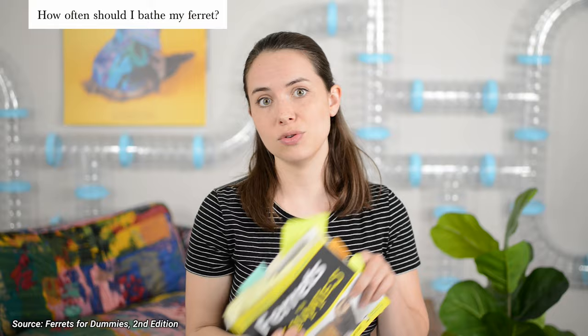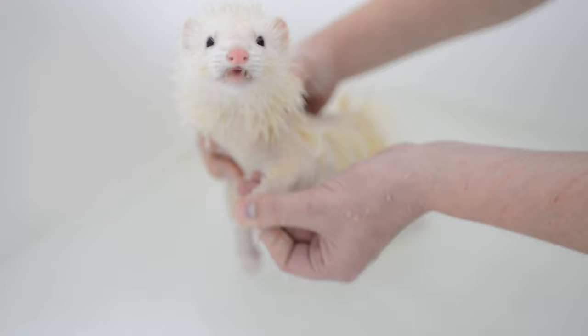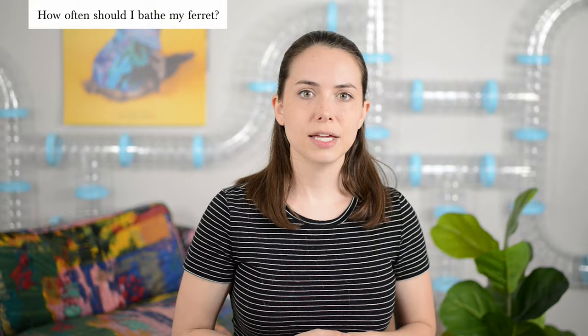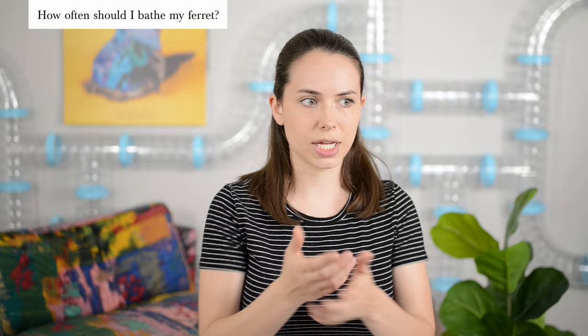According to Ferrets for Dummies, you shouldn't bathe your ferret any more often than once a month. We personally bathe our ferrets maybe every three to six months — we haven't really found any reason to bathe them more than that. Some people only bathe them once a year. After all, ferrets actually keep themselves pretty tidy by grooming and stay pretty clean. You may need to do it in between if your ferret steps in something dirty or gets in contact with poop, pee, or something like that.